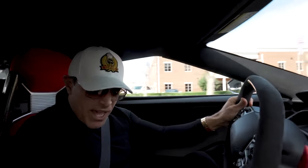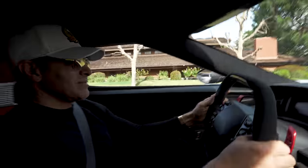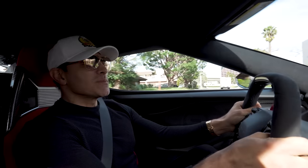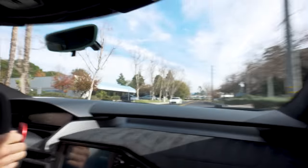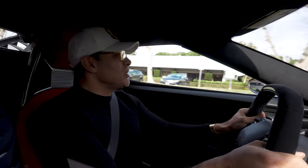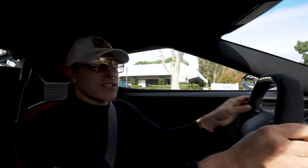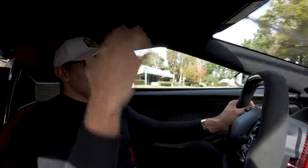Let's warm up those tires. Did I do that? Yes. Man, this car sounds awesome. The only thing I wish is I had a sunroof or a sky view like the Chiron. It's a little dark in here. It would be cool.